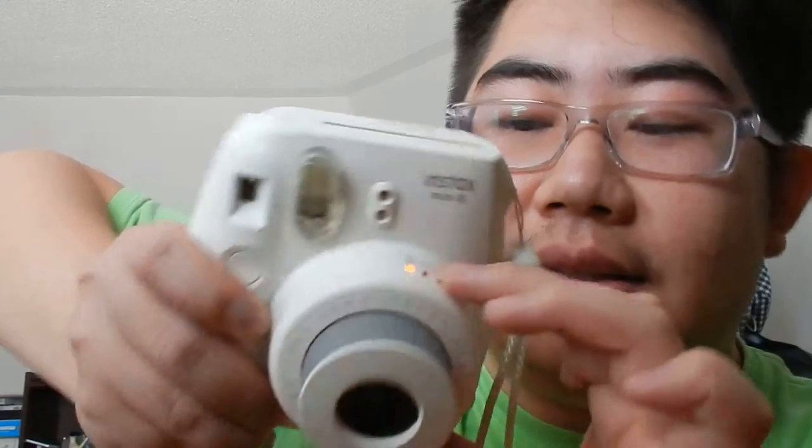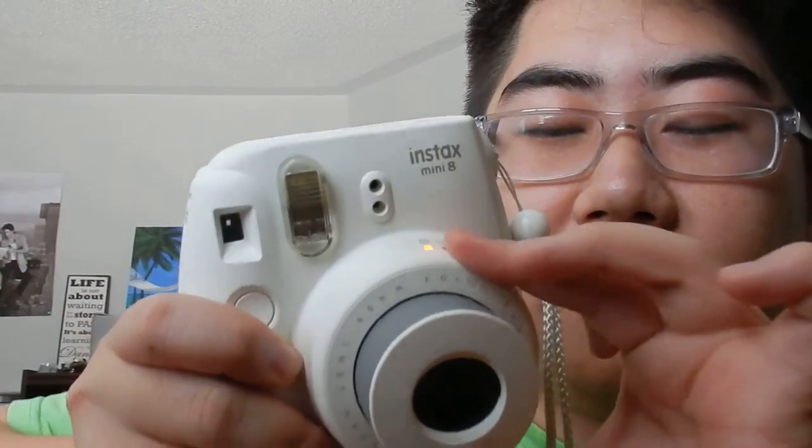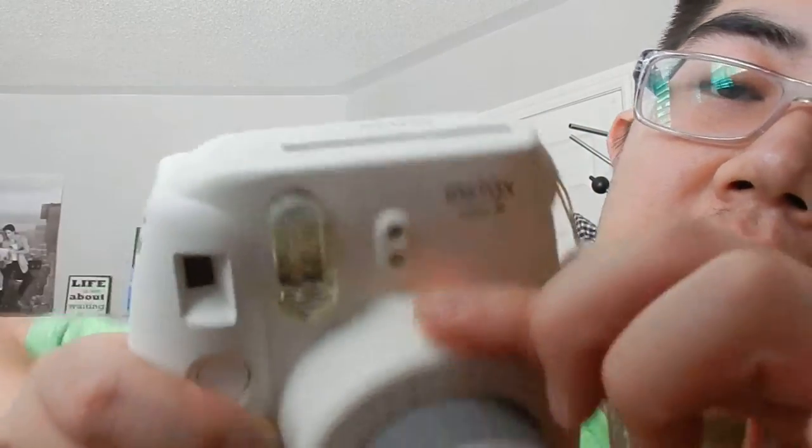Right now, since I'm indoors, it's telling me to put it on the house setting. You turn the dial — you hear that click? That's how you switch to other settings: cloudy, sun, extra sunny, and then high key. Now I just moved the camera a little and now it's telling me to do cloudy. Anyway, you get the idea. This is where the film comes out.